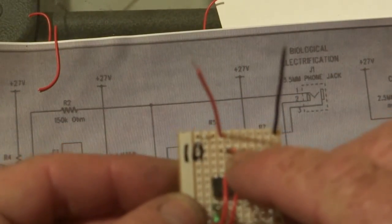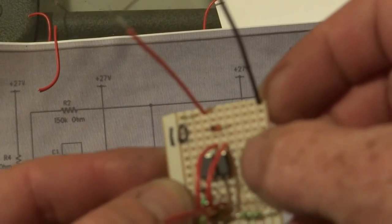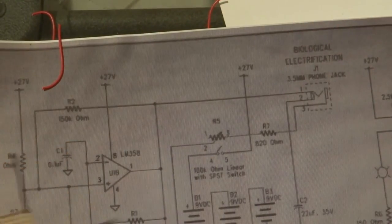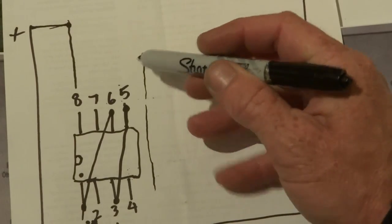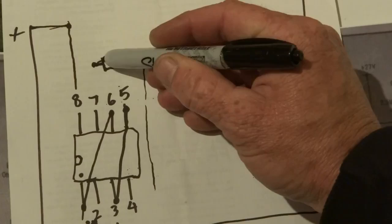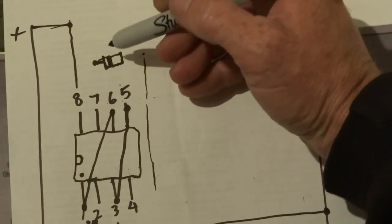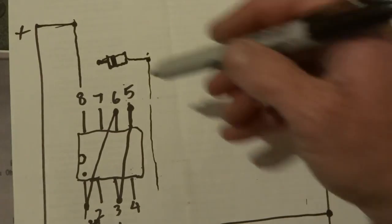You need to put a diode from number seven to the furthest track over from where the chip is — so basically the next track over. You'll need to put a diode from number seven, with the line on that end, so it should go like that.